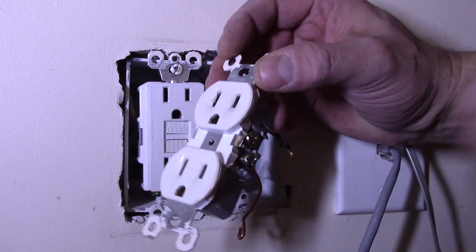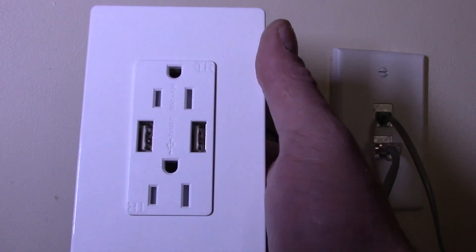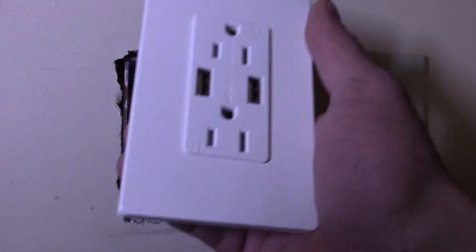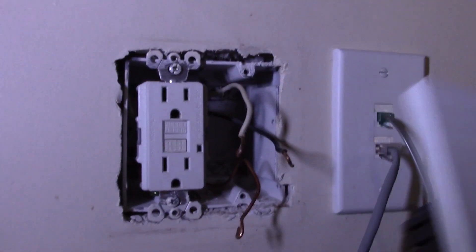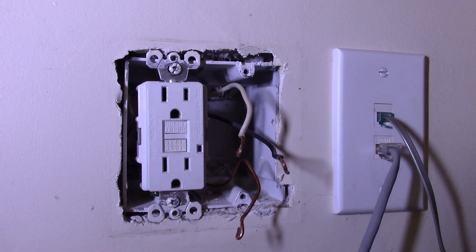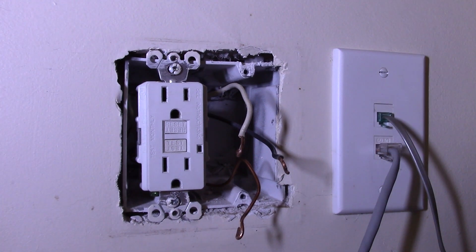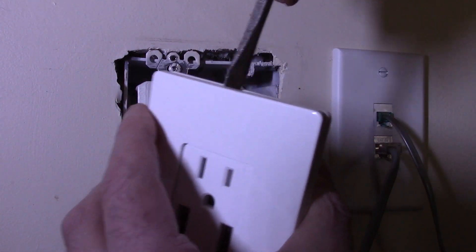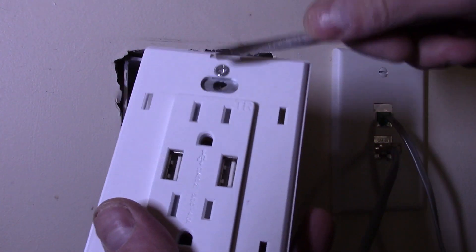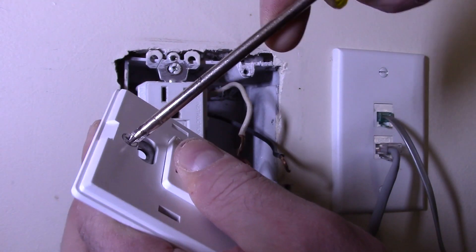Let's take a look at the new outlet. The TopGreener USB charging outlet comes with a couple of decor-style wall plates, which are actually kind of nice. This is a standard one with no screws on it — it's not going to work in this situation because I have double outlets, so I bought this one on Amazon as well for about 50 cents. With the screwless one, you basically need to take a screwdriver and release it, then remove the top Phillips screws to take the existing outlet cover off.